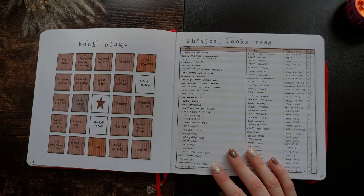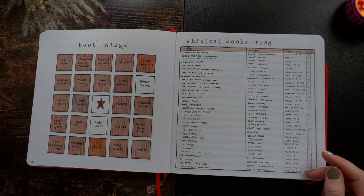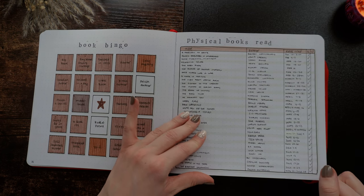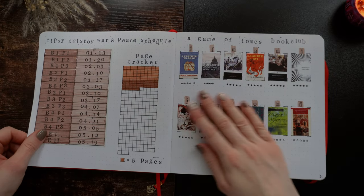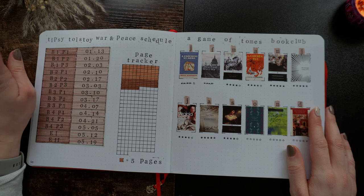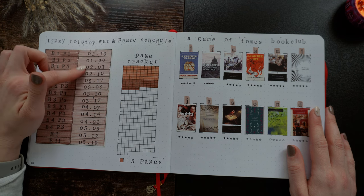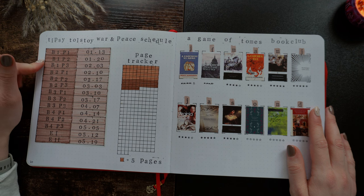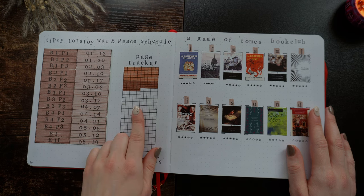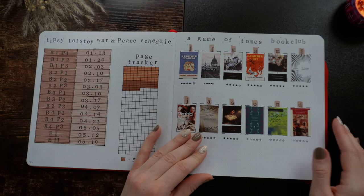Then we have my book bingo — I did not accomplish two prompts, and I did change this up a little for my new journal. Then my physical book spread, which I think I also stopped tracking. Then we get into some fun spreads — this is the Tipsy Tolstoy War and Peace schedule, now called the Slavic Literature Podcast. I was following along their War and Peace schedule until I fell too far behind and just stopped updating this. I think I am farther into War and Peace but haven't finished it yet.